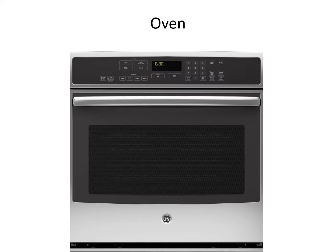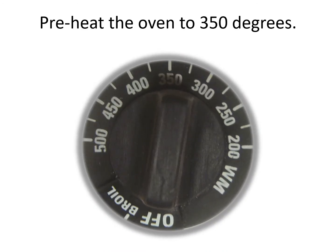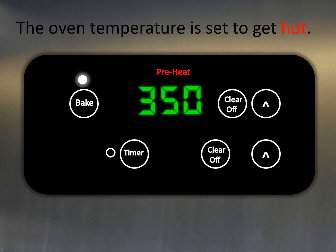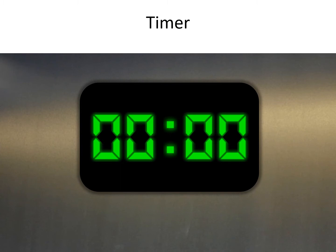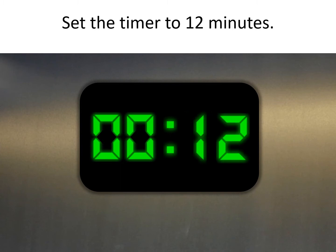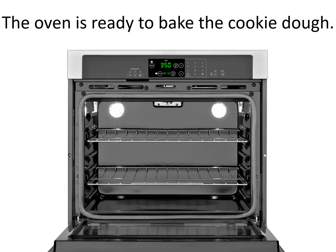Oven. A grown-up will preheat the oven to 350 degrees. The oven temperature is set to get hot. The oven temperature is now 350 degrees. Timer. Set the timer to 12 minutes. The oven is ready to bake the cookie dough.